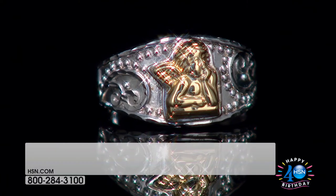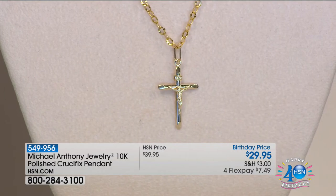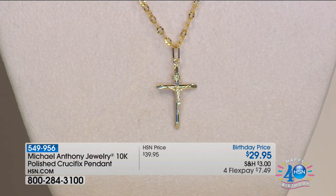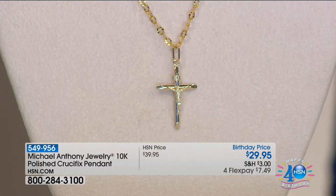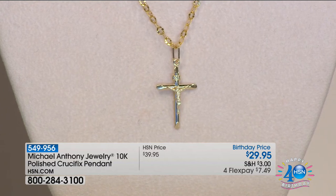I also want to remind you about the pendant we showed earlier — this is gold for $29. The crucifix, this miniature statue, the artistry is incredible. There are only 50 left. Four months at $7.49. If you want a very special piece, wait till you see this close-up — go ahead when you get it home, you won't be disappointed. From afar it looks amazing; the closer you get, the more impressed you'll be. There is no doubt in my mind about that.